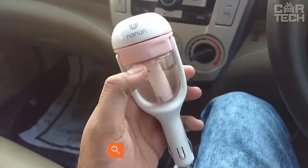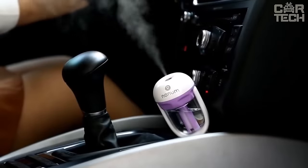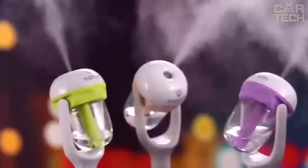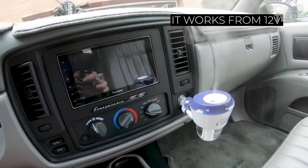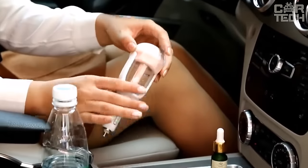Air humidifier for the car. The device works from the cigarette lighter. Fill the reservoir with water and you can add a few drops of aromatic oil. Plug the humidifier into the cigarette lighter and the device will spray a pleasant smell in the cabin. It works from 12 volts. The power of the device is 2 watts. The volume of the liquid container is 50 milliliters.